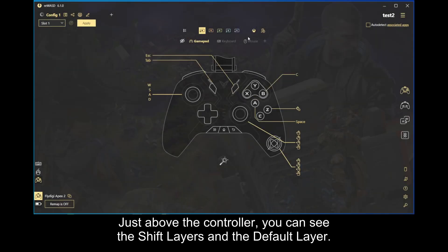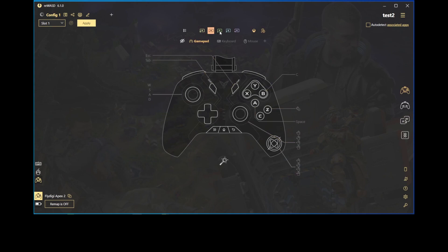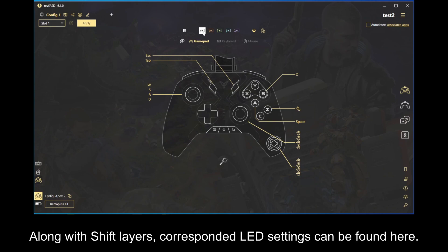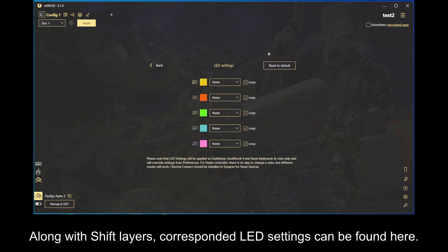Just above the controller, you can see the shift layers and the default layer. This is where you configure modifiers for your setup. Along with shift layers, corresponded LED settings can be found here.